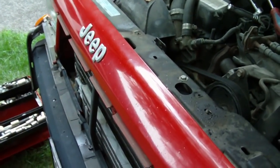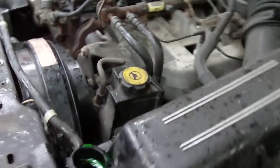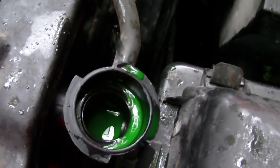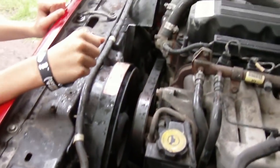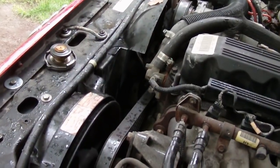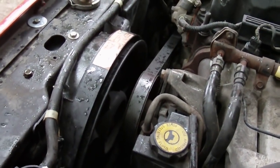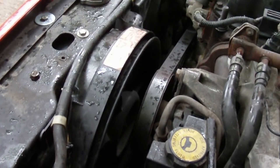Put the new radiator in there and add the new coolant. The next step is to start it, warm it up, check the radiator hoses to make sure they get warm and the thermostat opens, and that fan should come on.